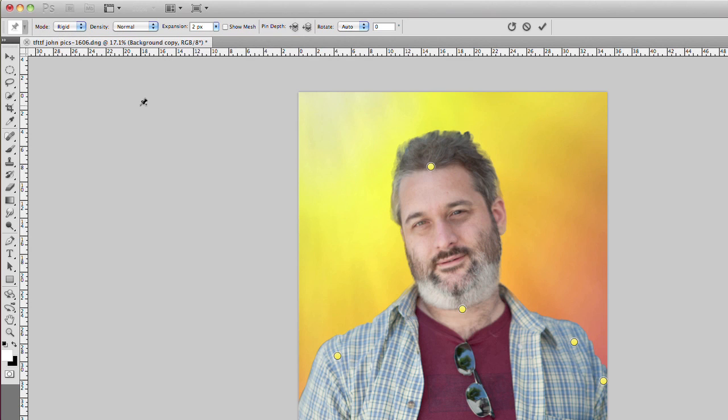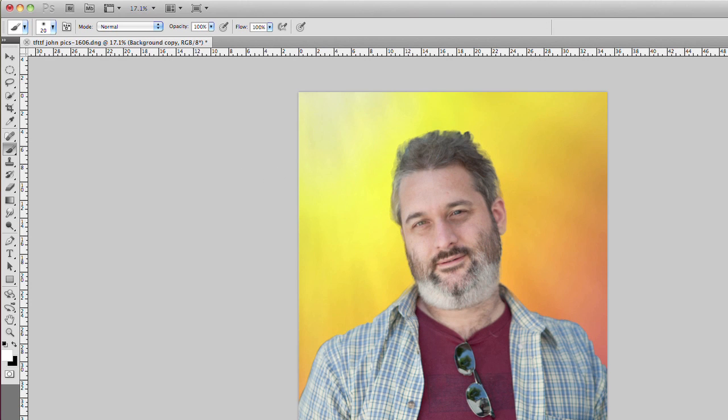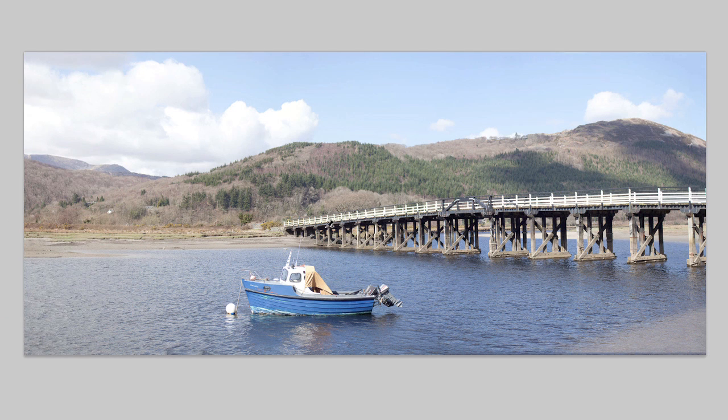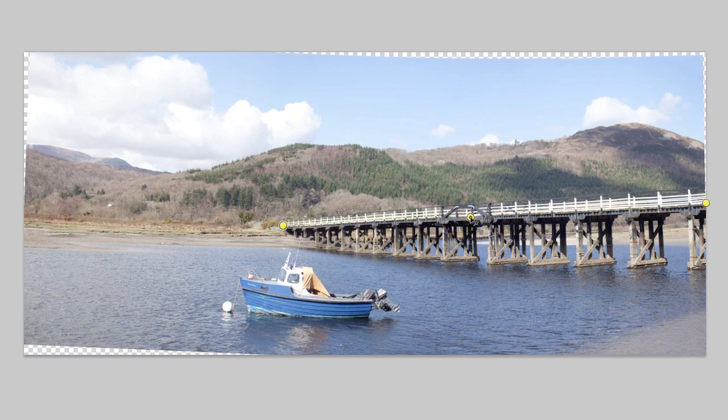Let me show you one thing where this doesn't work as well as you might hope. I'm going to open a panorama. One of the things you sometimes get in panoramas is a weird arcing effect where things that should be straight lines become curvy. I'm going to try and straighten this bridge out - if I put a pin at each end of the bridge and one in the middle and drag it down, you can see I can straighten that bridge out pretty well.